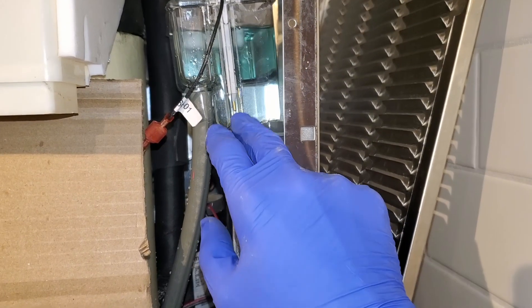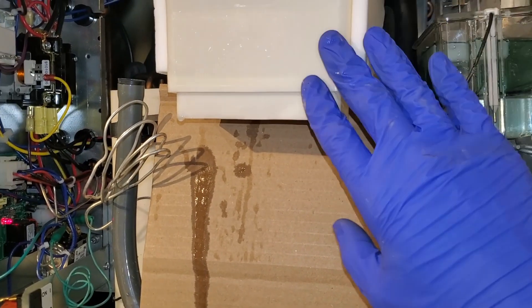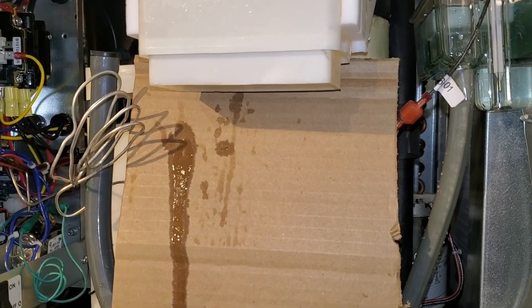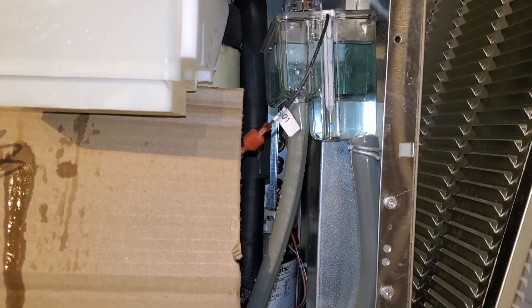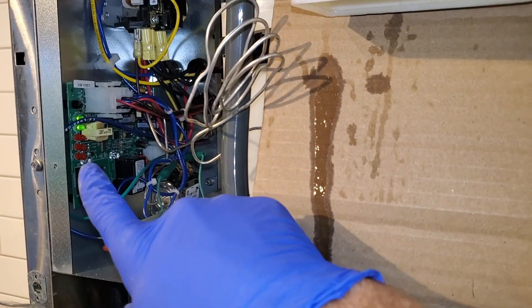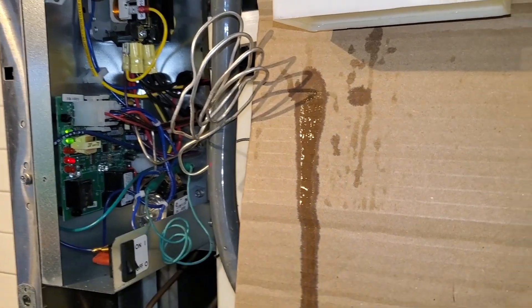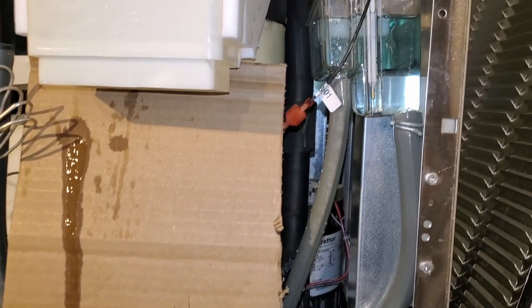If this ever runs out of water, this little sensor here will break the circuit and your ice machine will stop making ice — much like it just did to me. So I didn't keep up on it like I should have. I filled it back up, now I have to sit here and wait for that timer. Once that timer ends, the machine will start back up and then I'll finish the rest of my gallon.